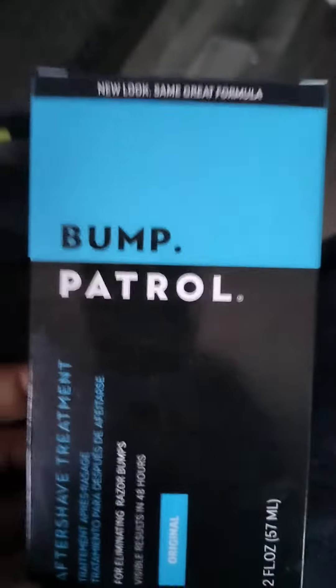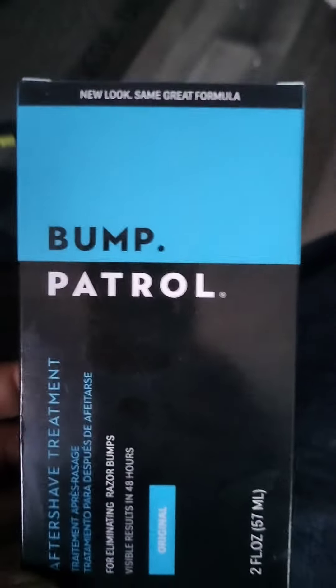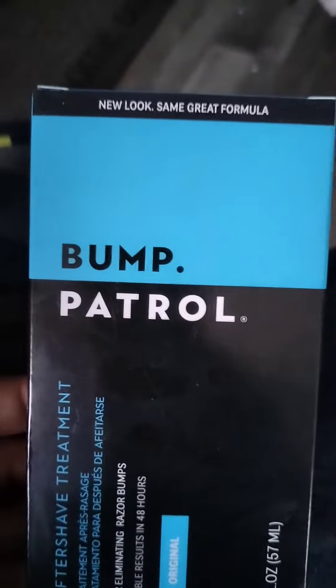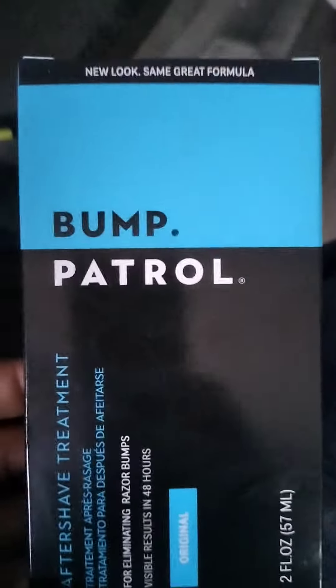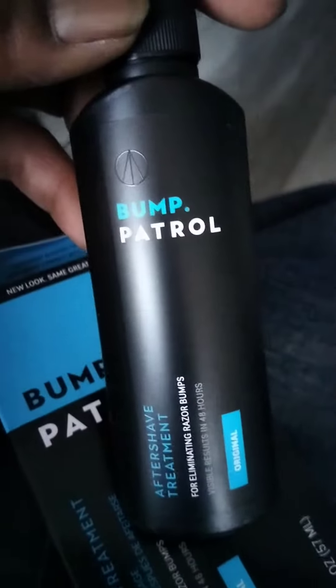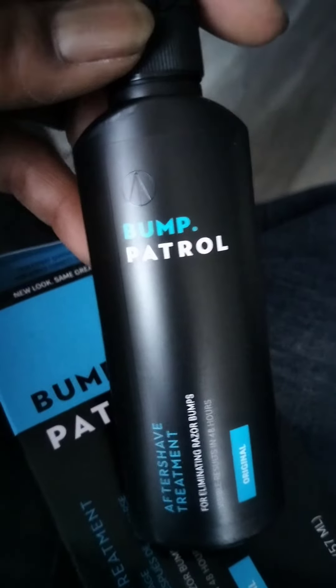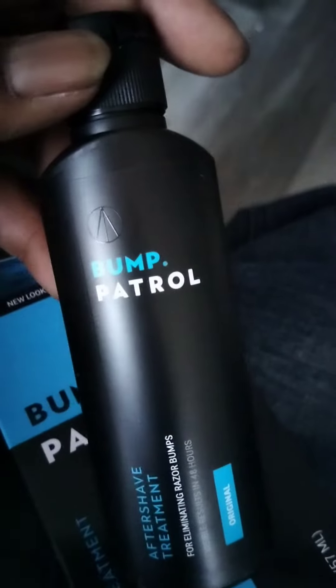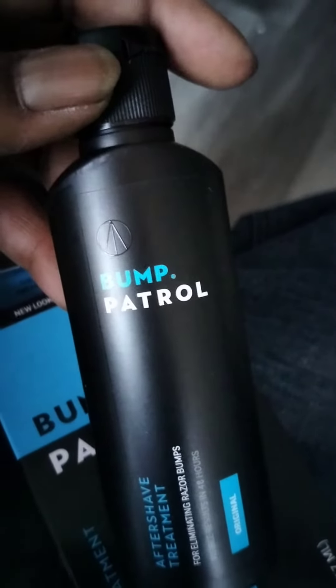This stuff will take every single shaving bump off of you. I don't know about other races, but I've had a breakout — this stuff will run you at least eleven dollars, but it's worth it. It comes in a bottle like this; you don't even need that much of this on your face. It's the original. I'm telling you, it works. Only use a little bit — just cover wherever you're shaving, cover that up, and you will feel the difference in your skin.